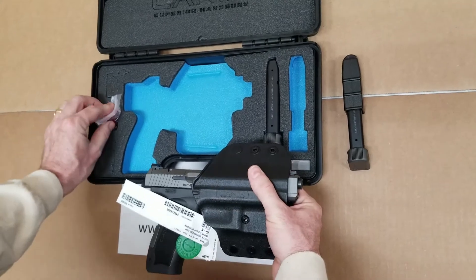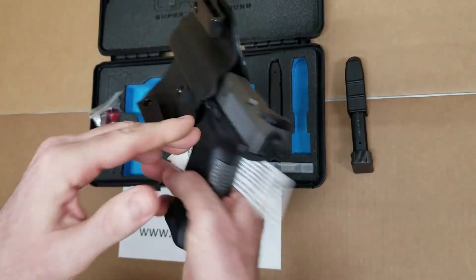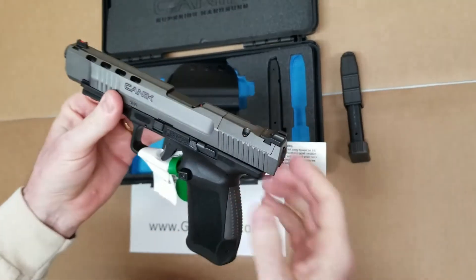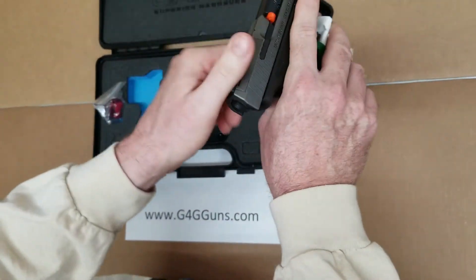Our lock and holster are included. And our firearm. Look at that.